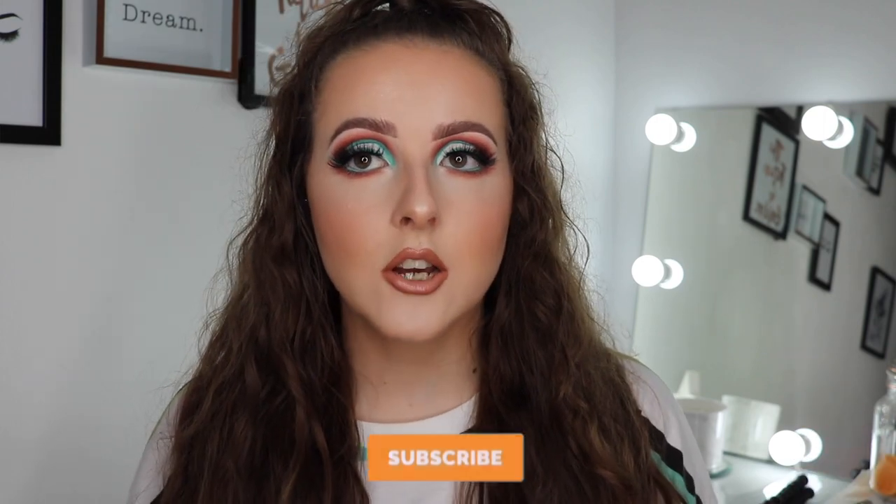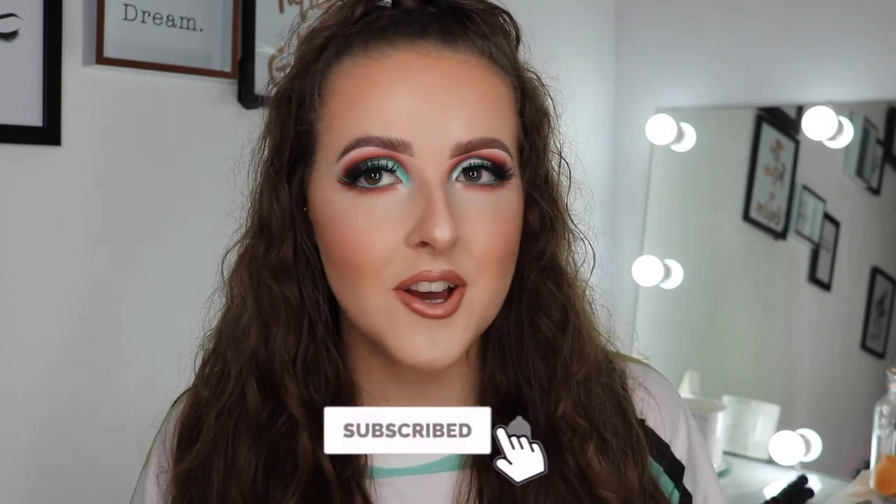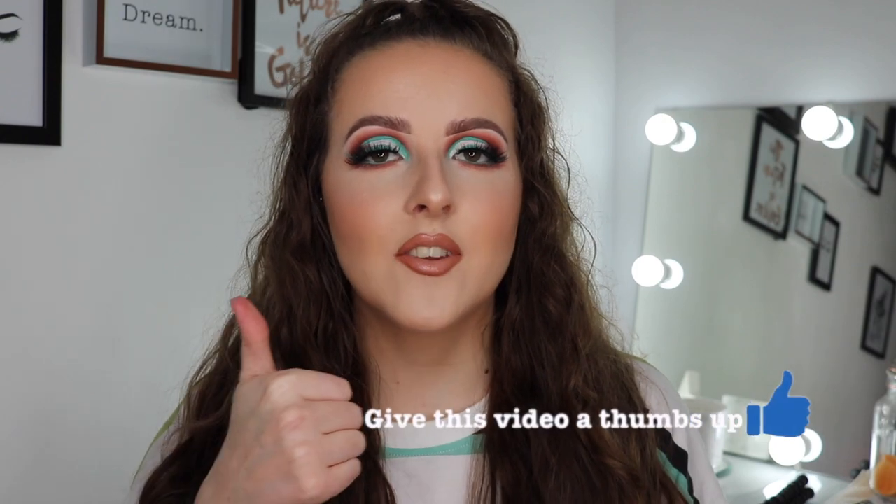Make sure to check out the description box. Before we begin, please make sure to subscribe to my channel, like this video if you enjoyed it, and comment down below any video suggestions or if you liked this look. Hit up my Instagram as well — I'll put it on the screen — and without further ado, let's get into the video.